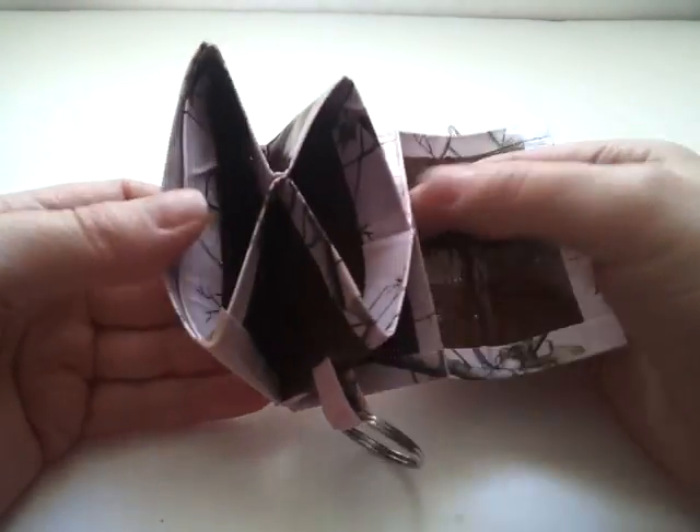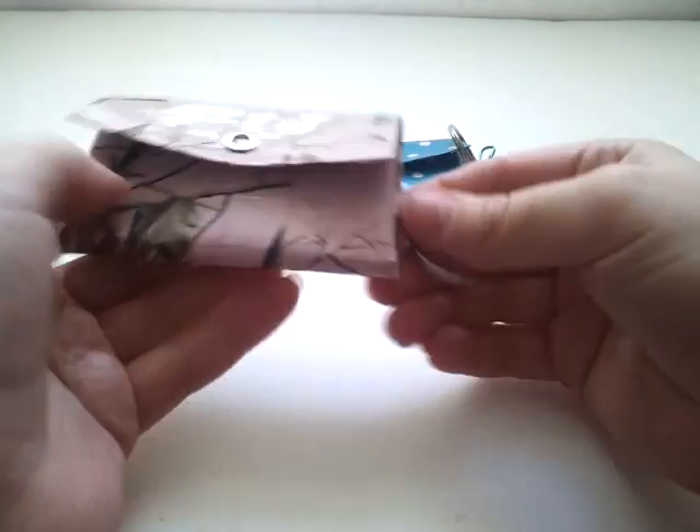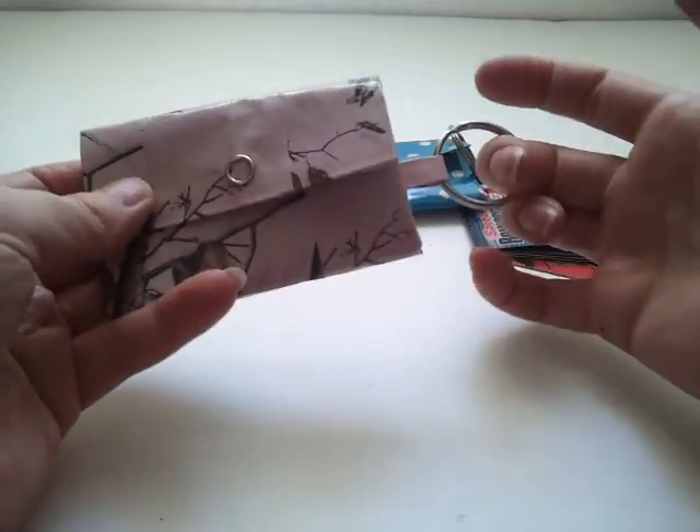I loved it so much that I made another one, and this one I made for my mom. It's basically the same thing — just a keychain. I'm going to call these a keychain accordion, and I'm probably going to start selling them.